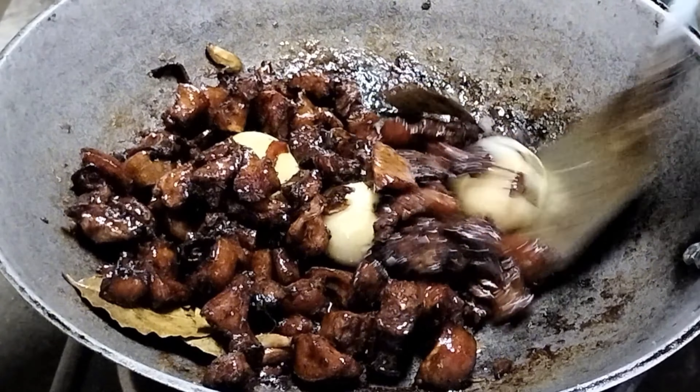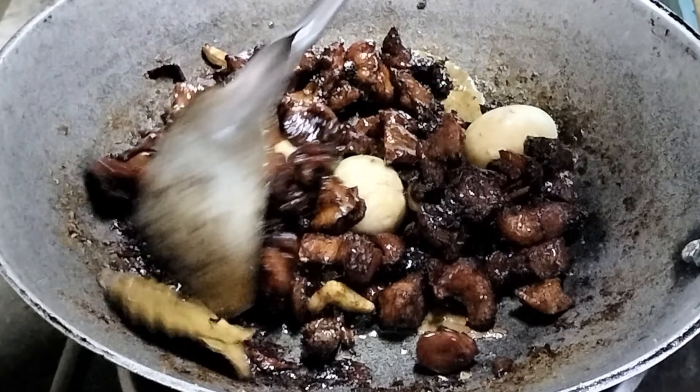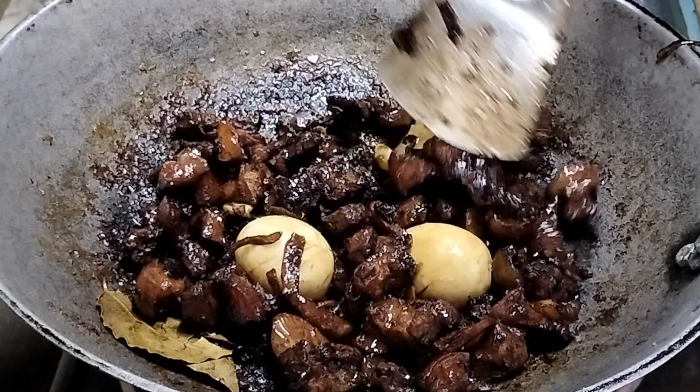Let's get started. Ayan mga katropa, ito na yung niluto nating — tinutong ang batok ng baboy na in adobo na may itlog mga kaistorya. Tinutong na adobo. Tinutong na adobo na batok ng baboy na may itlog ng manok. Ayan mga katropa, kain na tayo. Let's go!